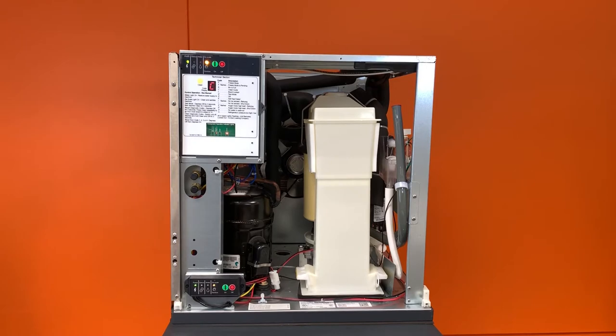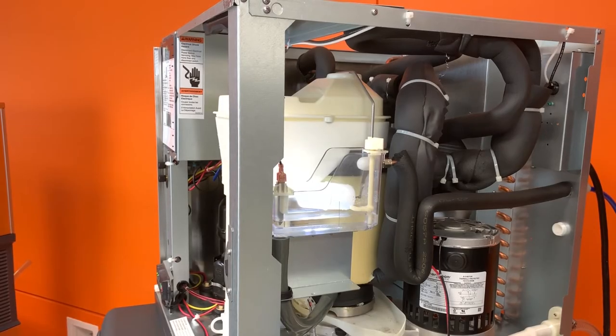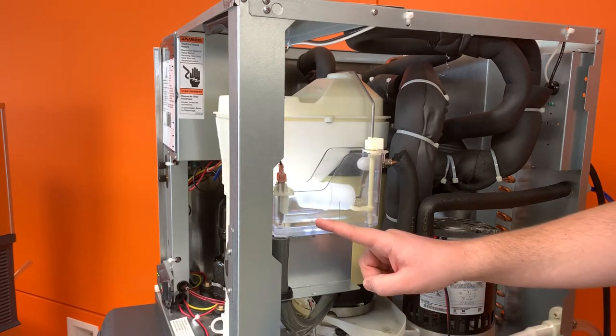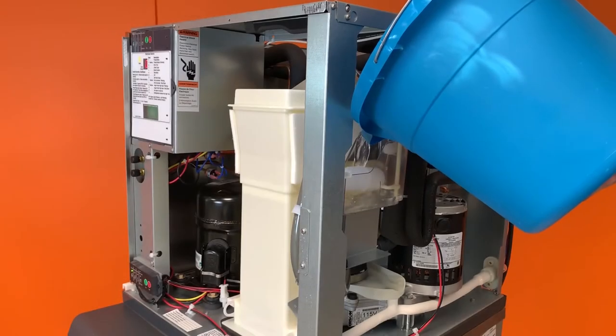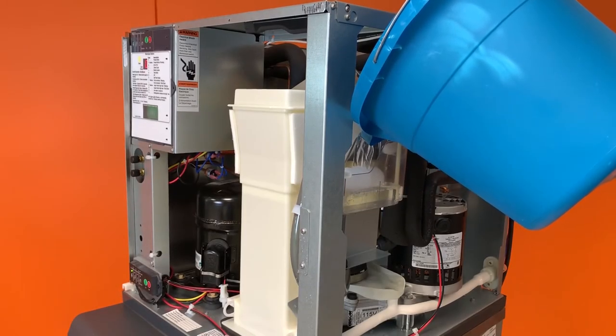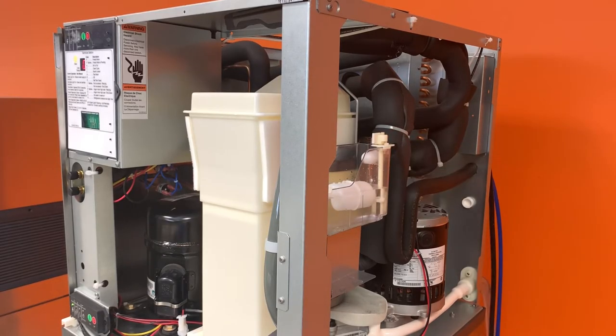The machine will then begin to turn the auger and circulate scale remover throughout the freezer to dissolve any scale built up on the walls of the freezer. After 20 minutes, the compressor will kick on and make ice with the scale remover for a second 20 minutes. At this point, stay next to the machine and top off the reservoir as needed. If all the scale remover is used before the end of the second 20 minutes, simply turn the water to the reservoir back on and allow the machine to complete the clean cycle.